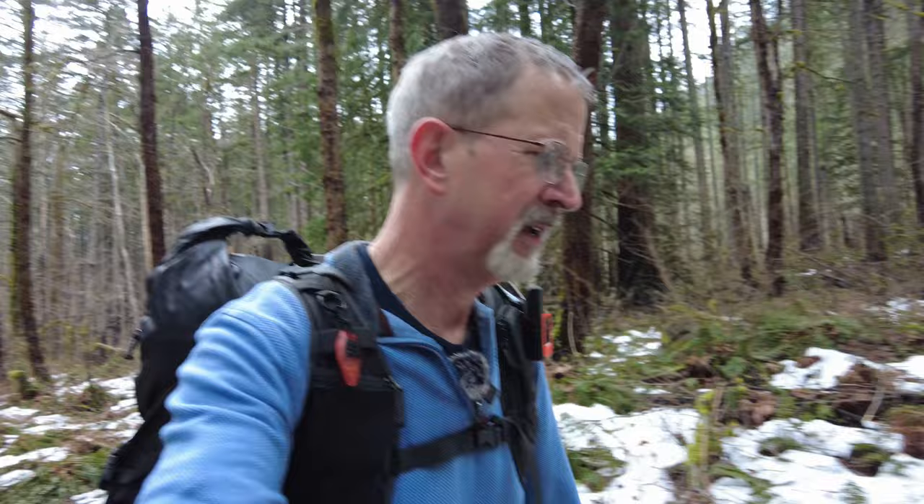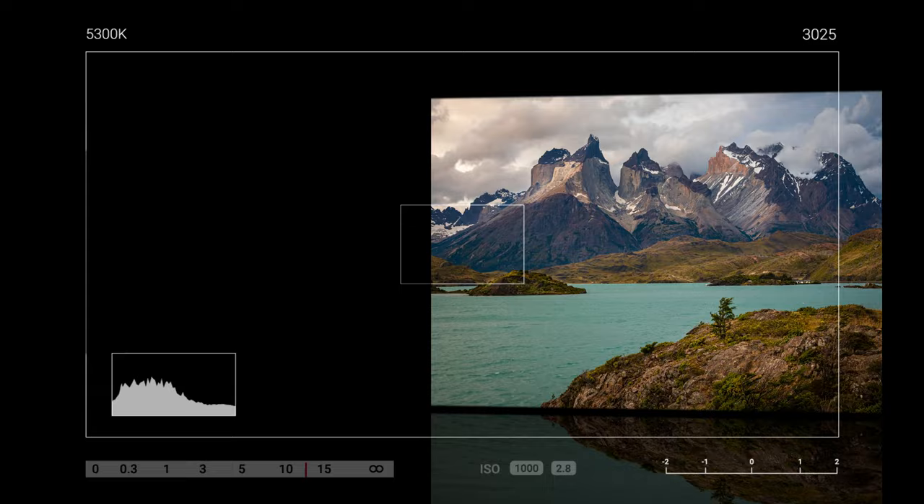Hope everybody's doing really well today. It's the end of February, temperature here in Washington in the Columbia River Gorge is in the mid 40s, and I'm hiking up to a waterfall called Dry Creek Falls. I think it's going to be gorgeous. If you've never photographed a waterfall and wondered how to do it, I'm going to walk you through everything step by step. Let's get to the falls and I'll show you how to do it.